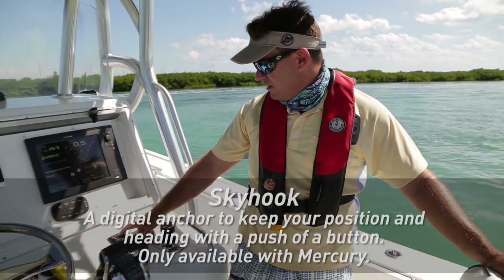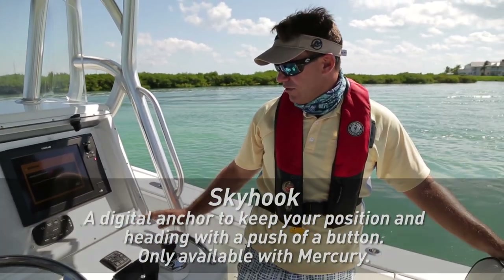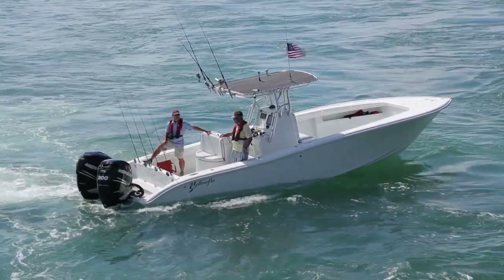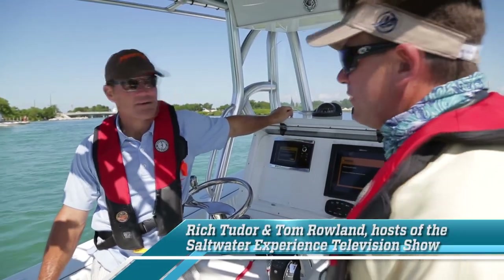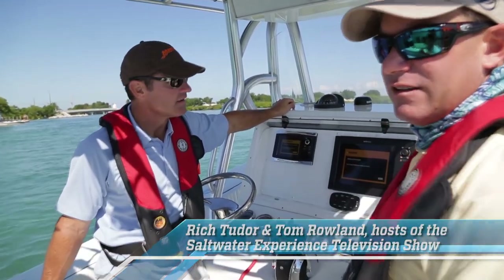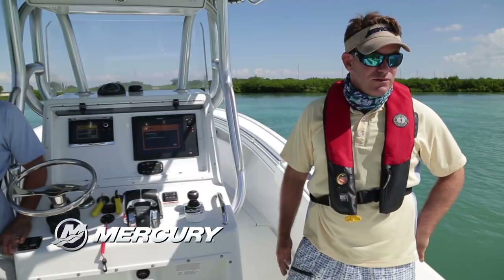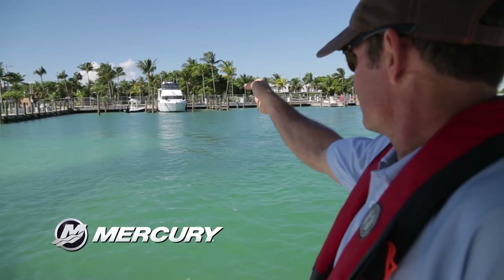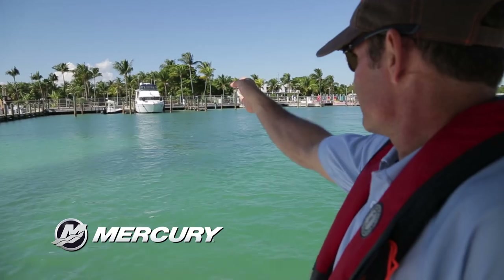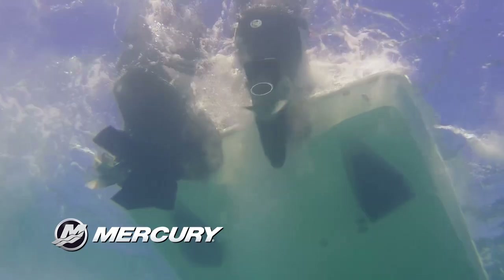We hit the skyhook button and it's supposed to anchor us here without dropping an anchor — GPS just keeping us in this spot. This is truly amazing because we've got current just smoking through here and wind blowing us, yet I can see on that black spot we are not moving. We just pushed the button sideways and it's holding us right here. Looking at this piling, we are staying in exactly the same attitude, in exactly the same spot. Those thrusters are just keeping us right in line with that black spot.